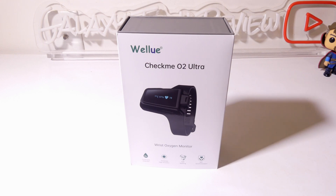Hey everybody, it's Luke over at Galaxy Tech Review and today I have the WellU CheckMe O2 Ultra wrist wearable SPO2 and heart rate monitor. This is great for people that may have a need to check their heart rate and SPO2, especially overnight. It boasts up to 100 hours of continuous battery life and a two hour charge time. This is a great thing for overnight checking, maybe if you're in aviation and need to check your SPO2, or just for general well-being. We're going to dig into it now.